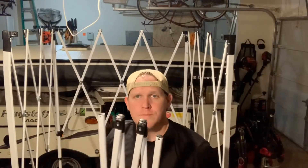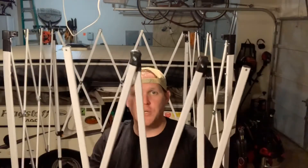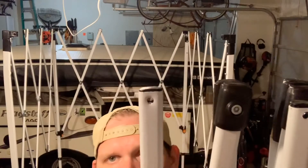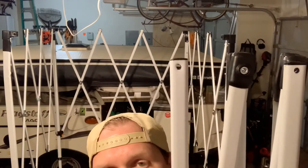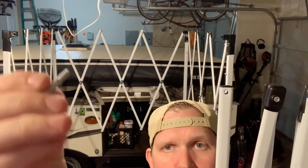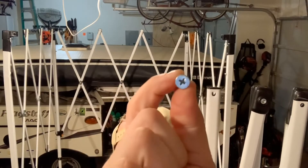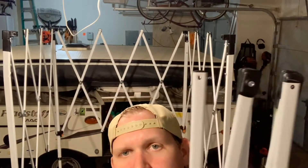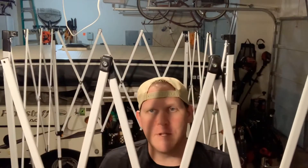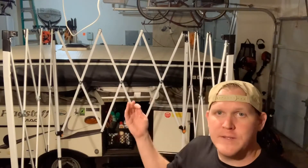Since the side was bent and warped and really just wasn't usable, I took it off. You can see there are holes on the side with little Phillips head screws that you can just unscrew, and the whole thing comes off. That left me with just the three sides that you see behind me.